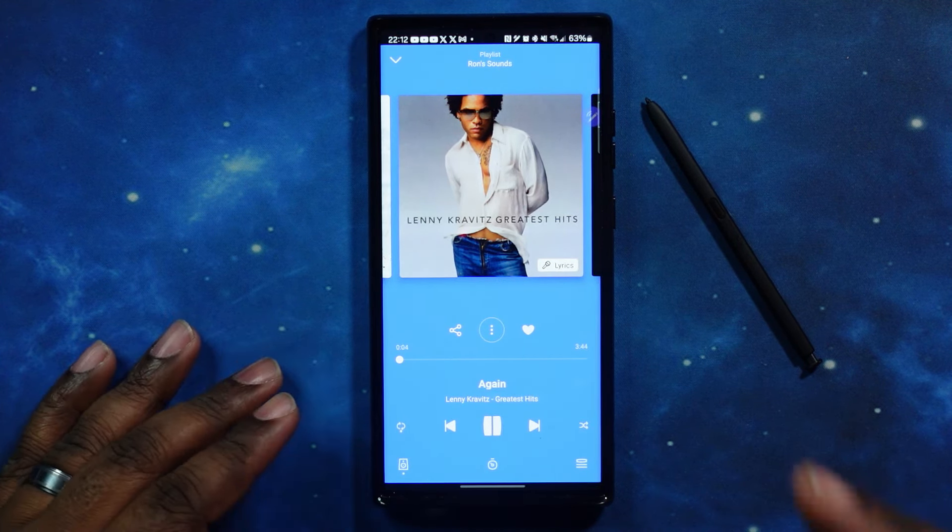There are two ways to switch between noise canceling and transparency mode. You can double tap — right now I'm in transparency mode, so I'll double tap, and now I'm in noise canceling mode. I can hear the fan from the refrigerator in the backdrop go quiet. Double tap again — now back in transparency mode. I can hear myself clearly and I can also hear the fan.